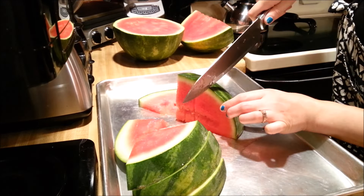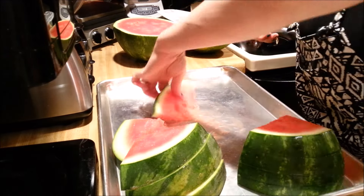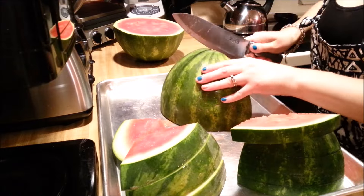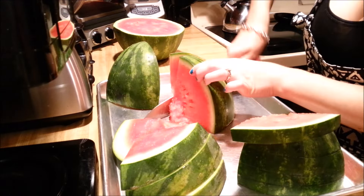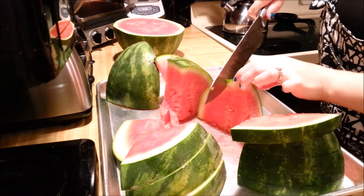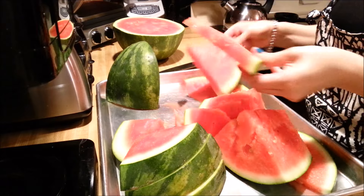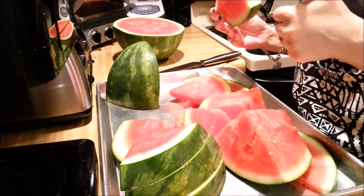Continue to slice up the other side of that. Keep going until you create triangular slices of watermelon. Here you can see how cute they are and very easy to eat and delicious. I hope you enjoyed watching.